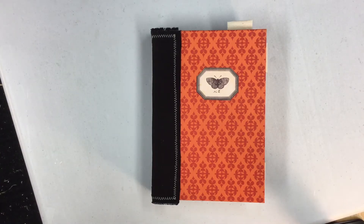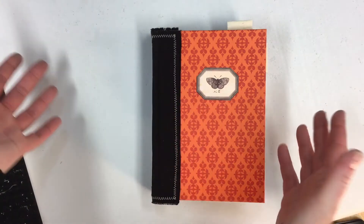Hi guys, welcome back. I'm here to show you my design team project for Calico Collage for the month of March. This was a collaborated kit that she did with Linda Israel. It's called Outrageous Orange — as you can see, it's very orange.